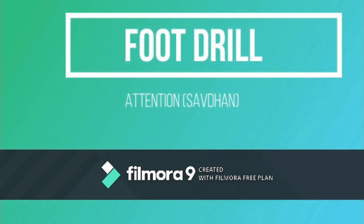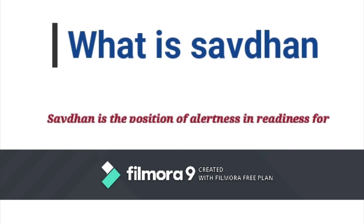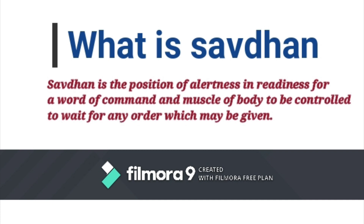Good morning cadets. Today I am going to teach a lesson from the footrail — that is Attention. The word of command is Saavdhan. The position of attention is one of alertness in readiness for a word of command, and the muscles of the body are therefore to be controlled to await any order which may be given.